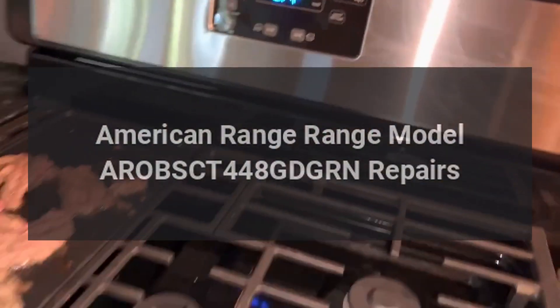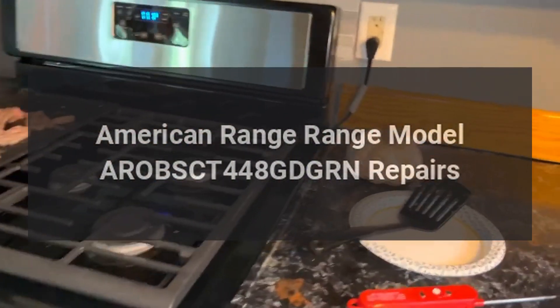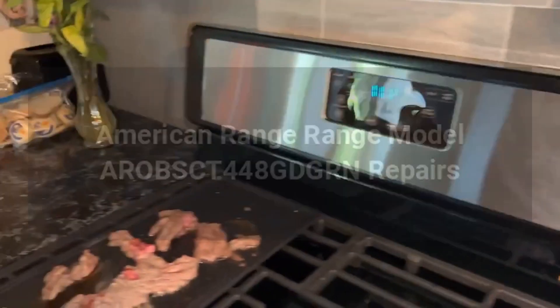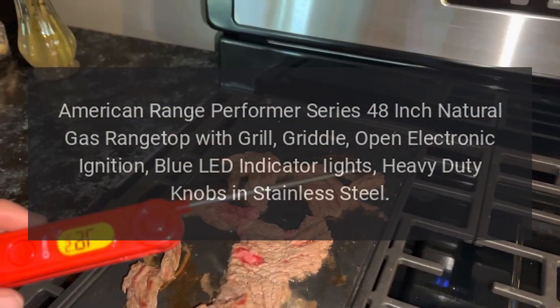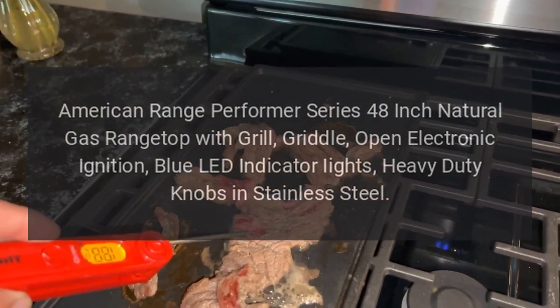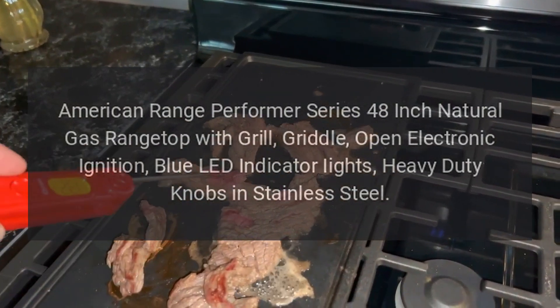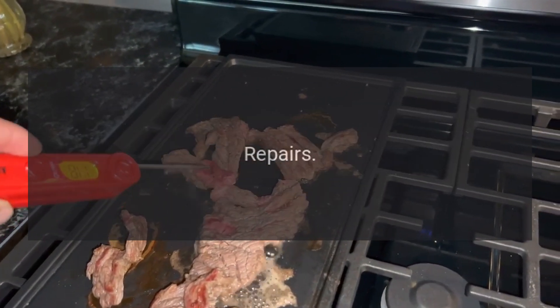American Range model AROB-SCT-448-GD-GRN Repairs. American Range Performer Series 48-Inch Natural Gas Range Top with Grill, Griddle, Open Electronic Ignition, Blue LED Indicator IITS, Heavy Duty Knobs in Stainless Steel. Repairs.